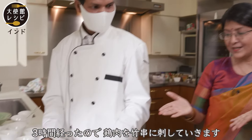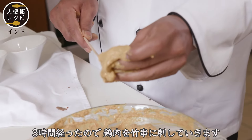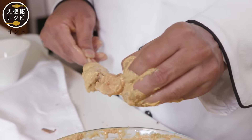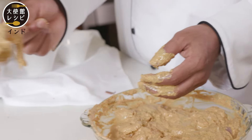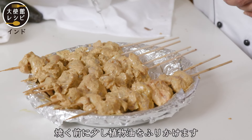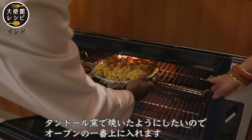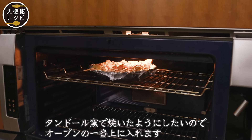It's marinated already for three hours. Now he's going to put it on the skewer — we say 'seat' in India — so the bamboo sticks. Now he's just drizzling a little oil on top of it. This is on the topmost rack because we want it to grill something similar to the tandoor.